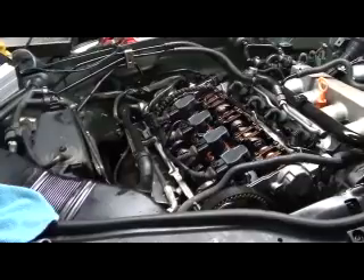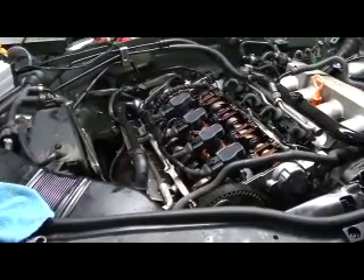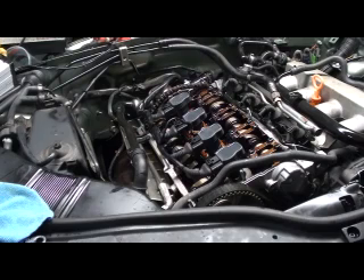All right, we got it just temporarily stuck together to see if she'll start. We know it'll start — we just want to see if we get any oil pressure out of it with some clean oil in it.